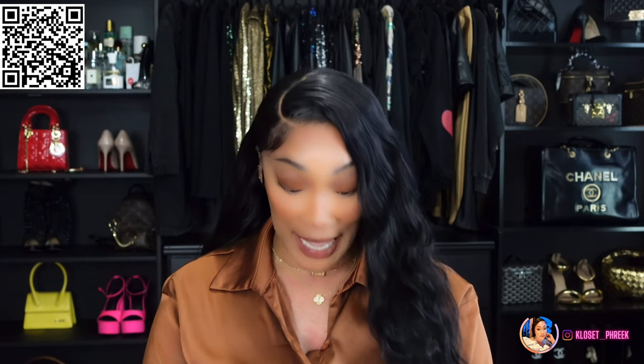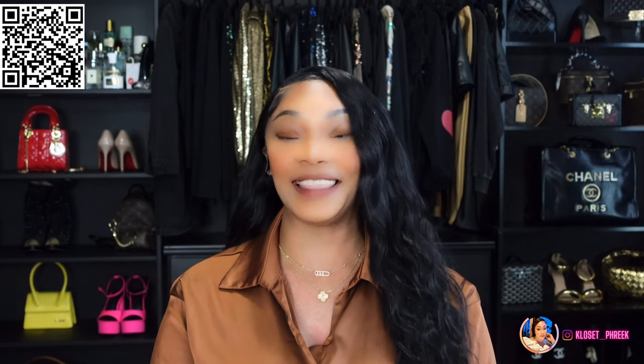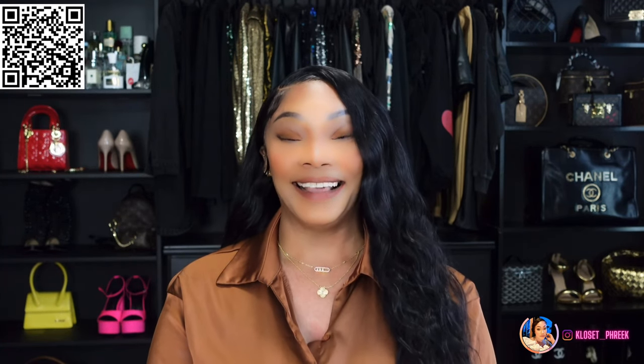In today's video I wanted to do an unboxing of a bag that I received from a company. I just want to thank bestify.ru for sponsoring today's video. I will have all of bestify's information in the description box below, and I'll also have a QR code that you can scan if you want to go directly to the bag we are discussing today.